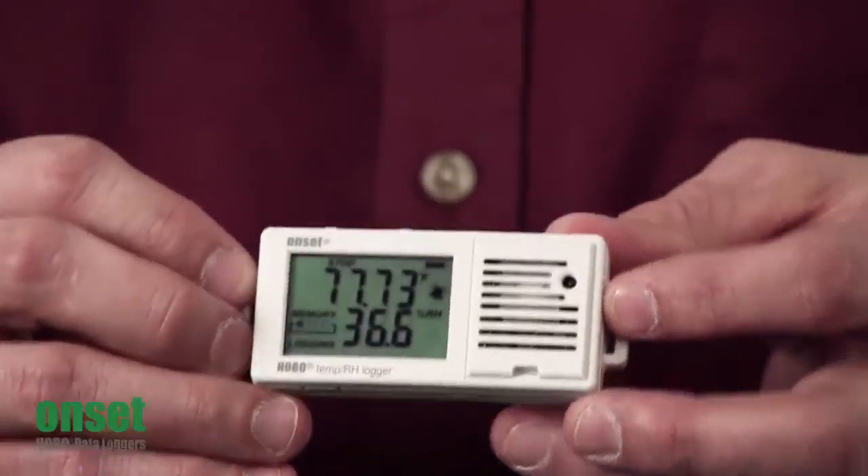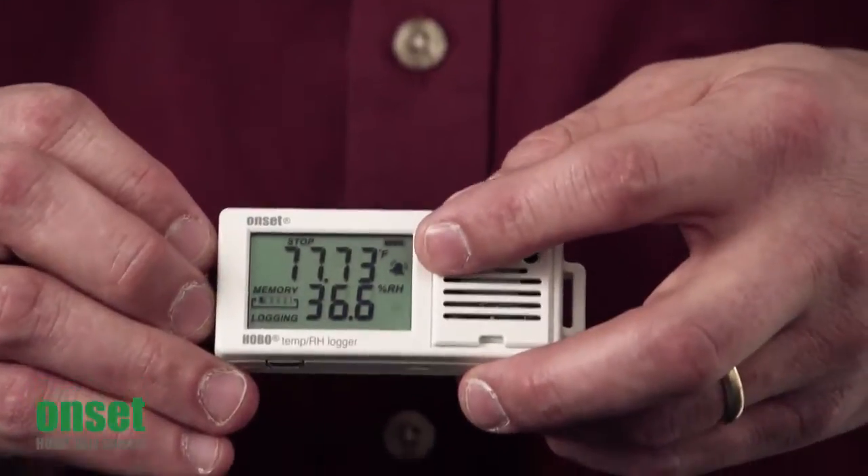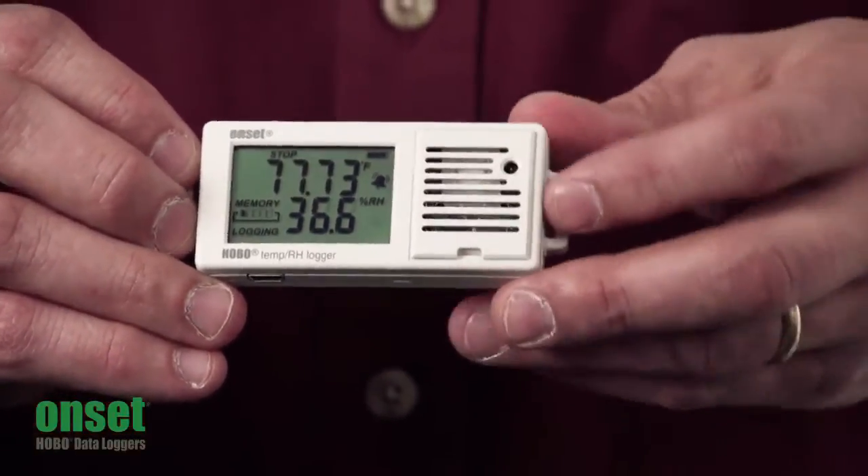There are visual alarms with this unit as well. As you can see, the little bell is lit because we've gone above a particular threshold.